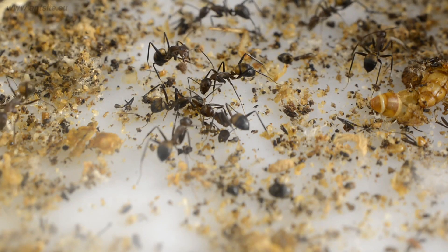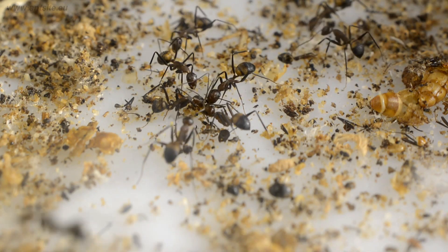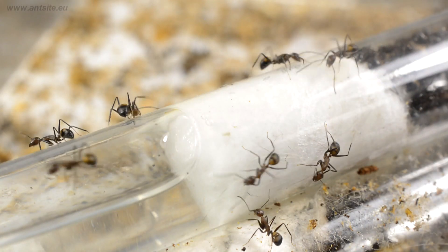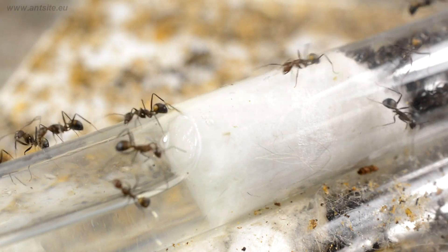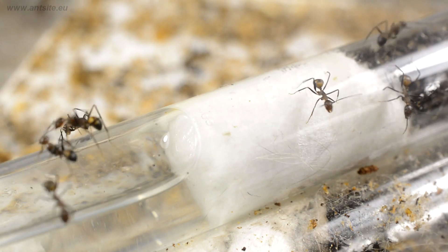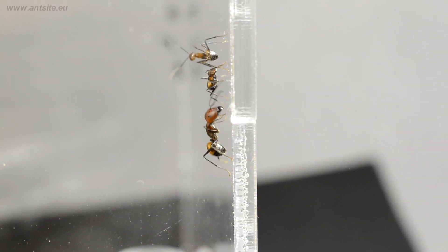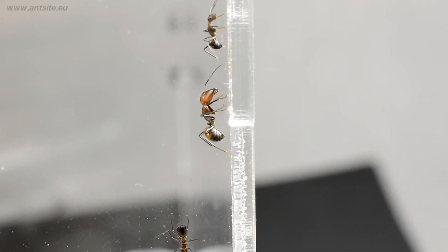In addition to feeding and cleaning, we also have to pay attention to the ideal temperature. Ant species that live further from the equator, such as domestic ones, require hibernation during the winter, while tropical ant species don't need this, but it's recommended to heat them from time to time.